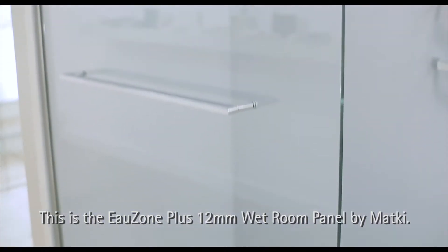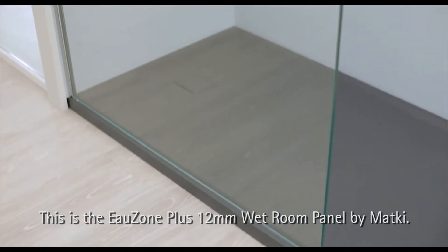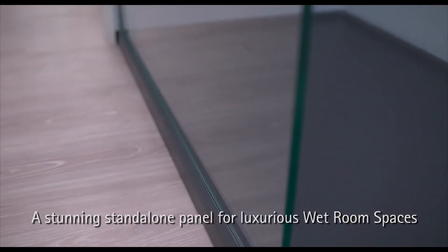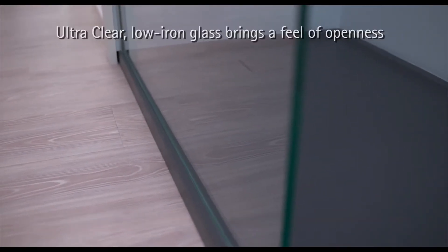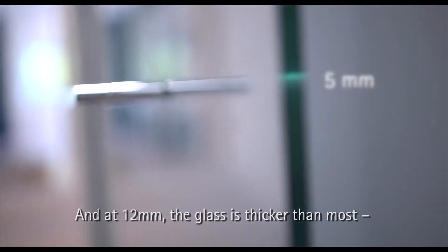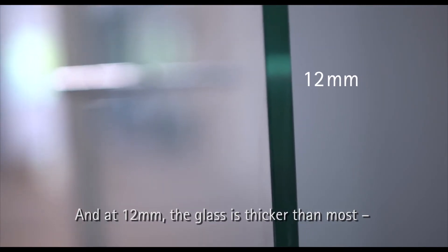This is the Ozone Plus 12mm wet room panel by MatKey — a stunning stand-alone panel for luxurious wet room spaces. Ultra-clear, low-iron glass brings a feel of openness, and at 12mm, the glass is thicker than most.